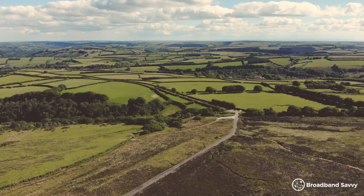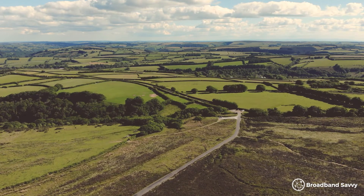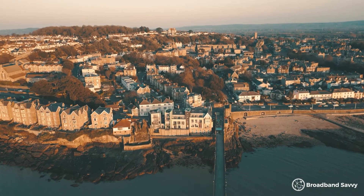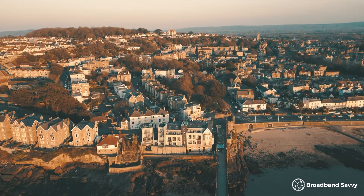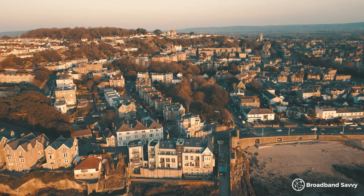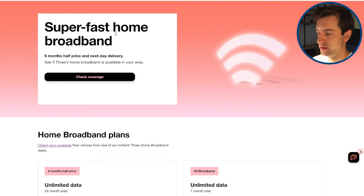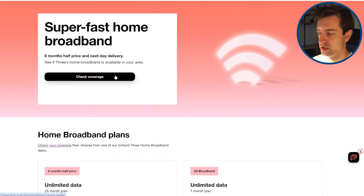The big advantage of Starlink is its availability — you can get satellite broadband basically anywhere in the UK, as long as you don't live in a deep valley where you can't get a good line of sight to the horizon. On the other hand, 5G is available to about 50 to 60% of the population, although it's unclear how much is suitable for home broadband, since outdoor-only 5G signal isn't good enough for home use. If you're not sure whether you can get 5G or 4G broadband, use the first link in the description to check coverage by entering your postcode on the 3 website.